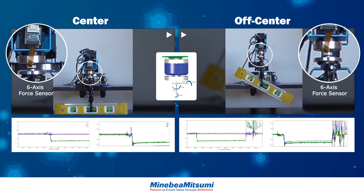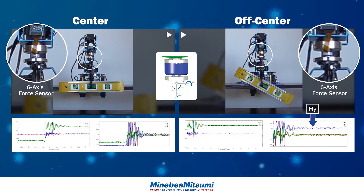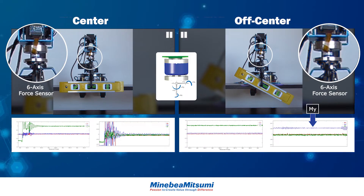Once the robot arm lifts the level off the table, the sensor monitoring the balanced level shows only the weight of the level in the z-axis. The sensor monitoring the imbalanced level shows the same weight in the z-axis, and also the moment created by the imbalance in the y-axis.